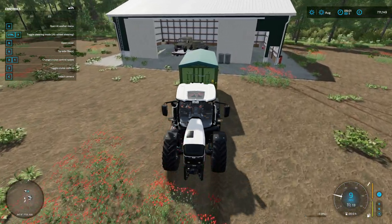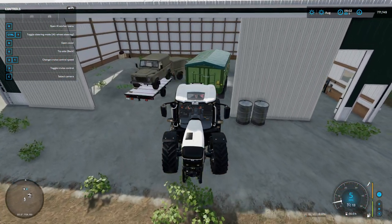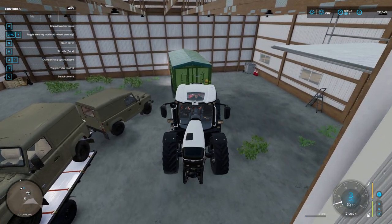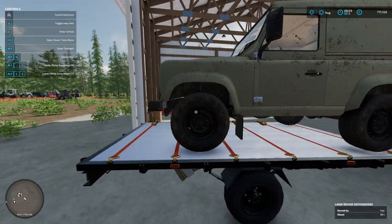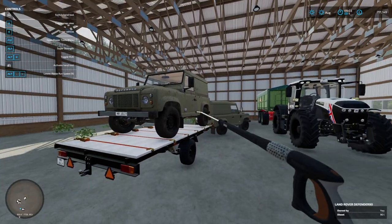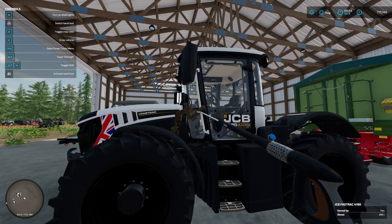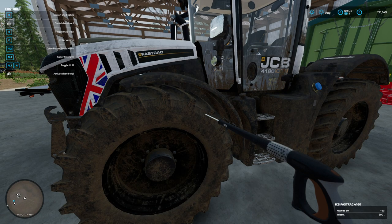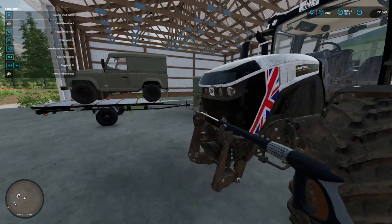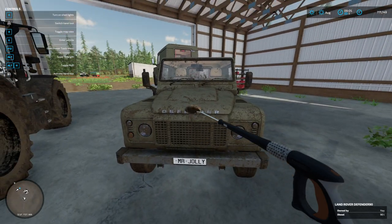The mod hub is just full of really good trailers. This is a standard in-game trailer, as is the other one, but it just makes your life so much easier. And if you want a little bit of realism, there's a tool in the mod hub where you can take a nice sparkly-looking tractor and make it look like it's actually been used. It works on trailers as well — it just dirties them up a bit, but it looks incredible, especially for content creators.